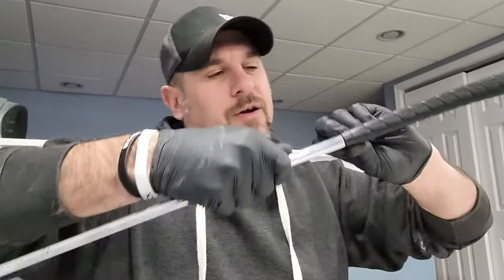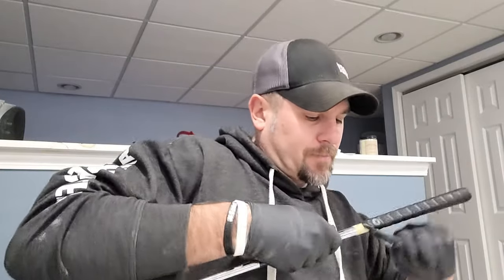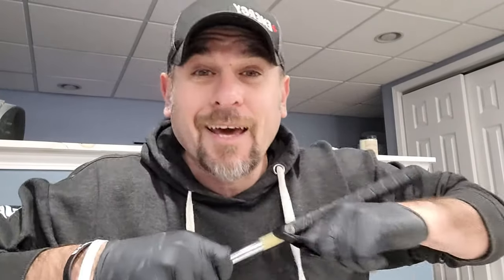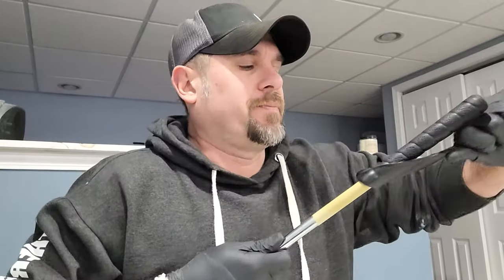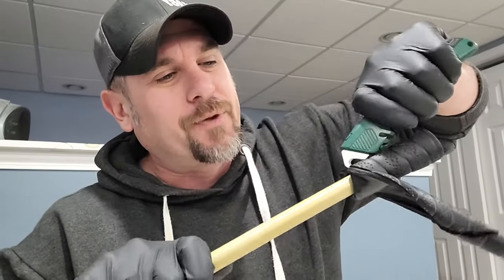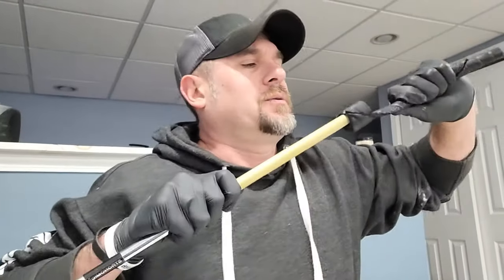Now we're just going to peel it off here. If you guys have a vise, this is going to be a lot easier, but I don't have one, so we're just going to do it the old-fashioned way. If it gets tough, just take the hook blade and go in where it's bound up, then it'll just keep coming off. And there we go — we got the old grip off.